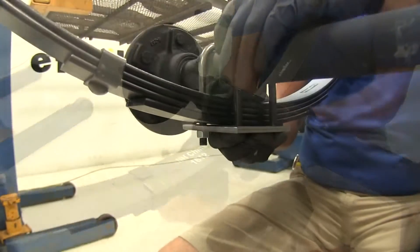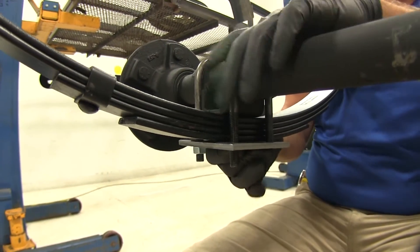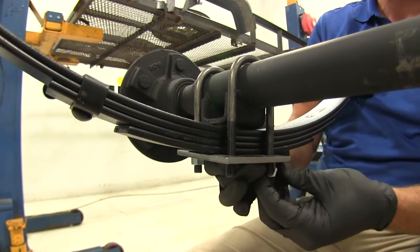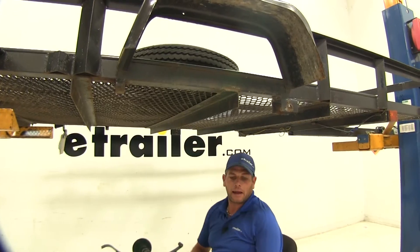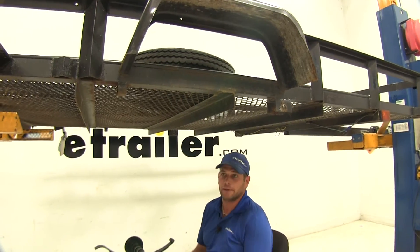Then we'll just take the provided nuts. We'll snug these down once we have our axle in position and we know that it's hanging the way we want it. Now we can get our axle put up in position once we have that done on each end.